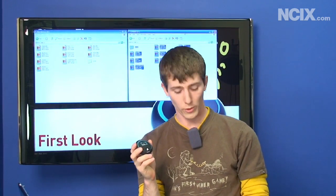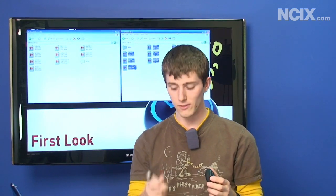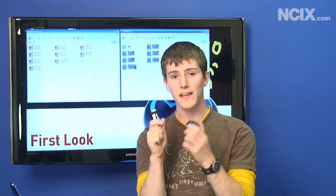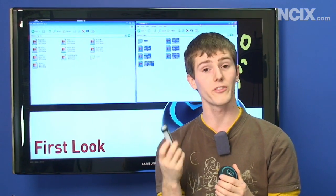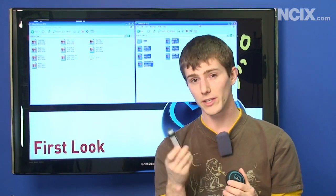Now Corsair's marketing for the Voyager Port focuses on the Flash Voyager line of products, but honestly I think the more compelling lineup is the Survivor products, because that's what this is all about — keeping your data safe. The Survivor, Corsair claims, is incredibly rugged, waterproof, and so on.